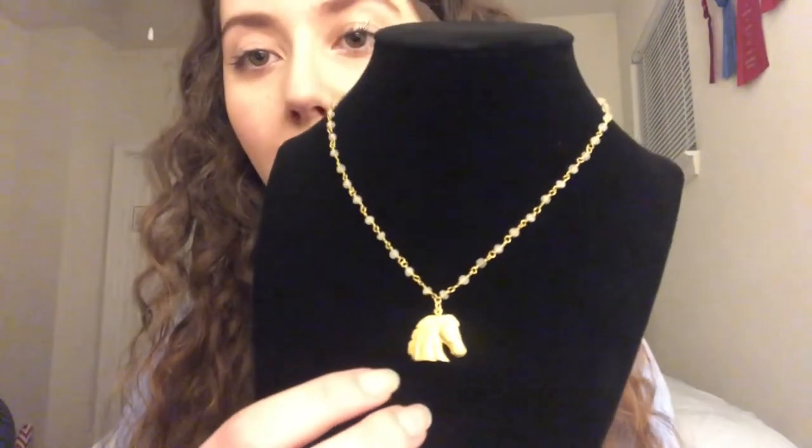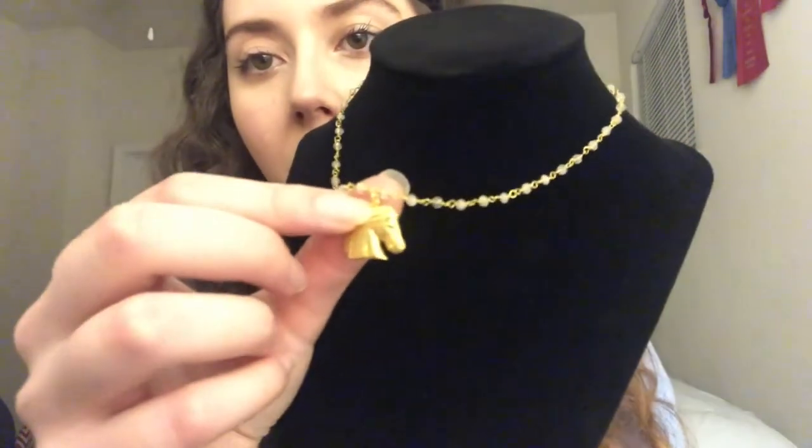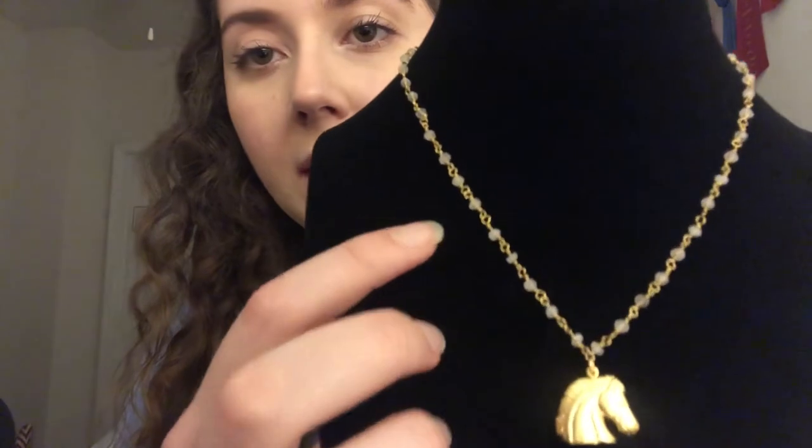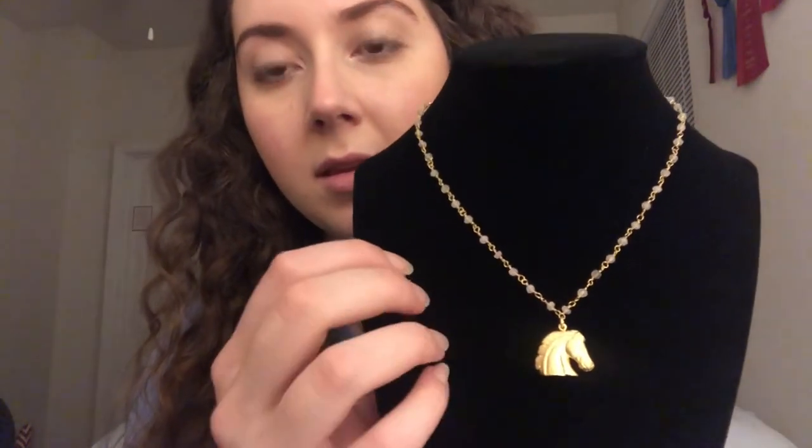For our next necklace, we have this gold horse head on a white gemstone chain. It looks a little off in the lighting right now but it's just a standard gold color. If you look really close, you can see the necklace chain is also gold but it's got these little white translucent gemstones. I like this chain because I think it adds a little something extra to just the plain gold charm without being too overpowering, and it still looks chic and stylish.